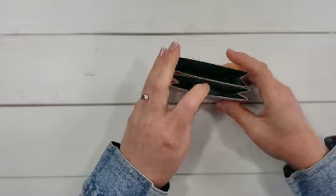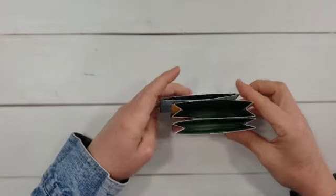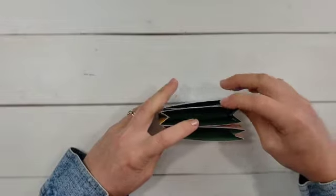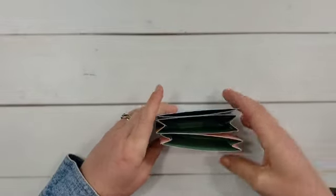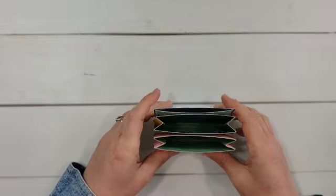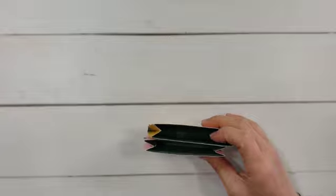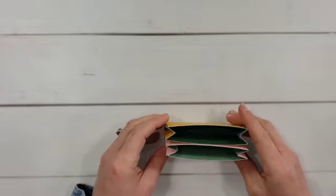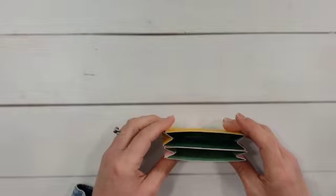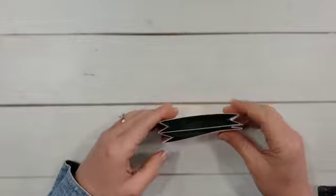A fun idea for some of these pockets: I love little organizers for my craft space or desk. Imagine if you put several of these together — maybe three, four, or ten — they'd make nice little pockets for organizing paper scraps or small embellishments, anything small that you need a space for. If you just attach several of these together, they would make a handy little organizer.